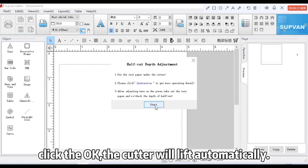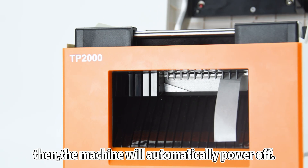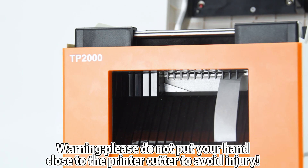The cutter will lift automatically, and then the machine will automatically power off. Warning: please do not put your hand close to the printer cutter to avoid injury.